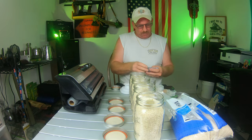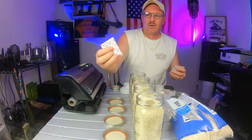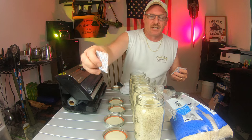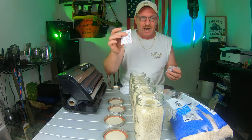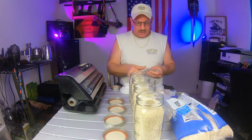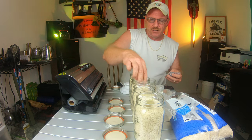Once you open the oxygen absorbers, if they're still good they're real flimsy. When they are not good, they are as hard as a rock. We're going to put one in this jar here and one in another jar.